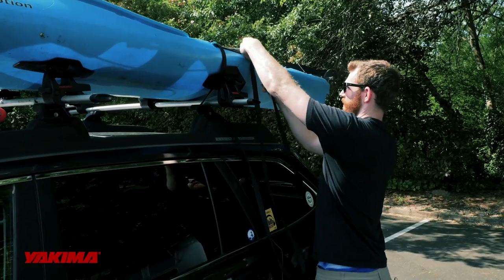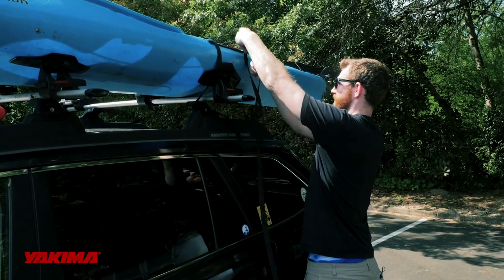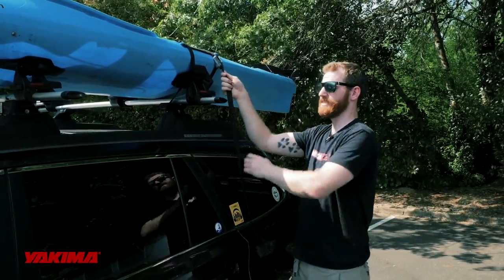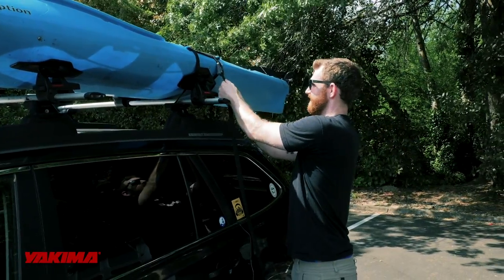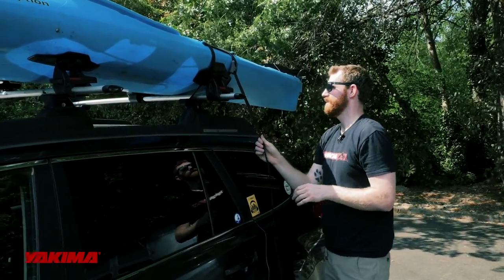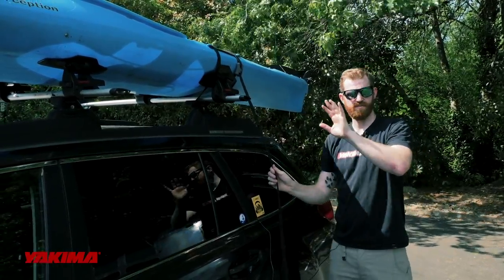Once through that buckle, take all of the excess strap through. Notice I have the buckle oriented so that when you pull it down it's tightening. Cinch that down quite a bit — not all the way because we want to put the front mount on first — but get it nice and snug and now we're ready to move to the front.